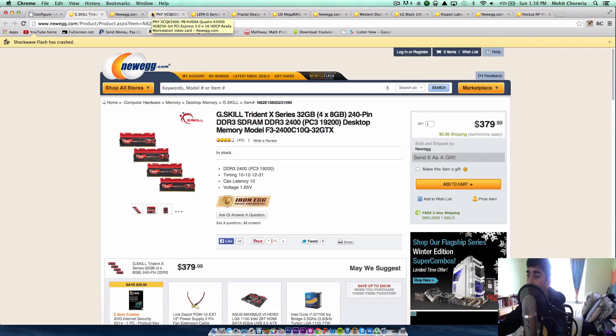Next, we're going to be taking a look at the RAM. This is 32 gigabytes of G.Skill Ripjaws X-Series RAM. This costs about $380. G.Skill makes great RAM, and I thought this was probably good enough for the $9,600 PC we're going to make.